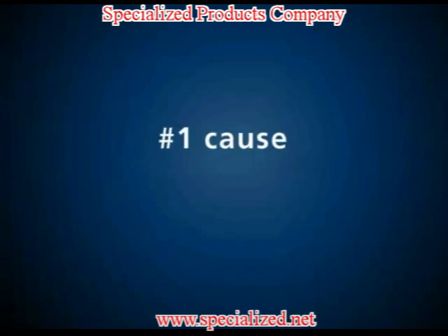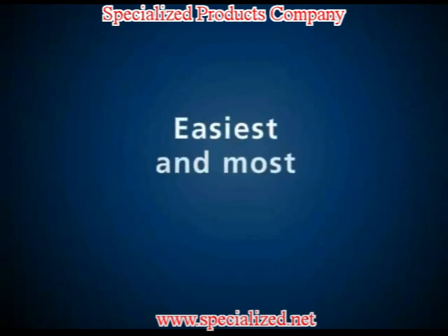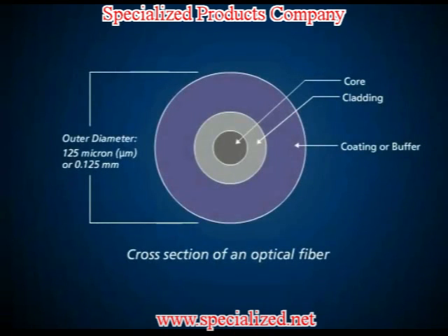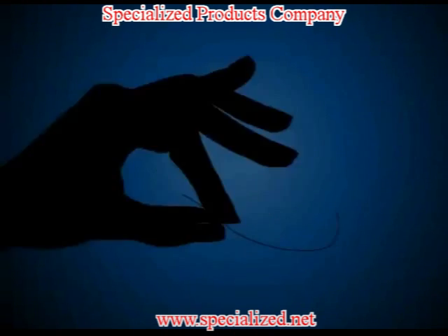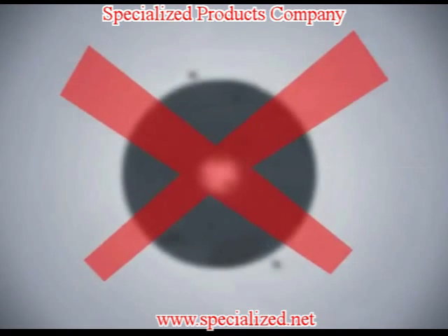Contamination is the number one cause of optical fiber failure in data centers, and it's also the easiest and most inexpensive to prevent. This shouldn't be a surprise given that the diameter of an optical fiber core is smaller than that of a human hair. Microscopic contaminants can effectively block light from being transmitted through a link.